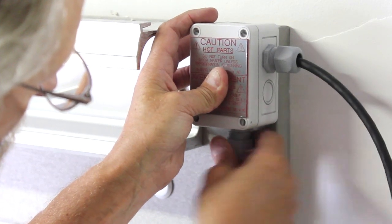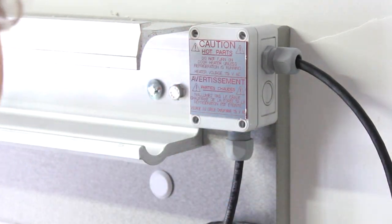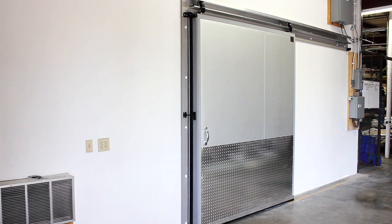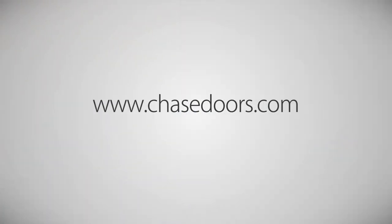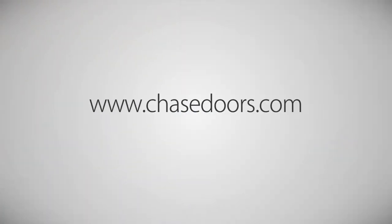We hope this video was helpful. For more information on Chase products, visit our website at www.chasedoors.com. Thank you.